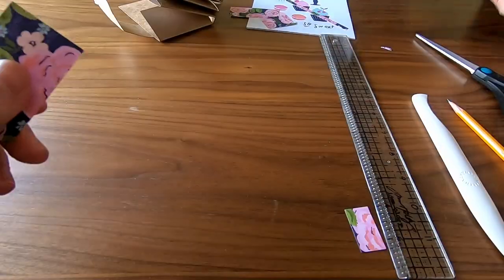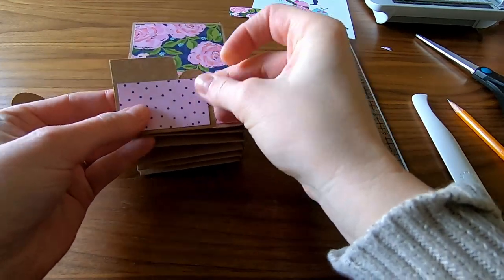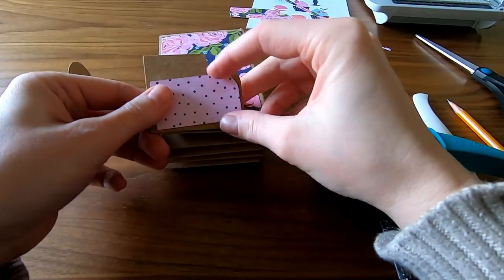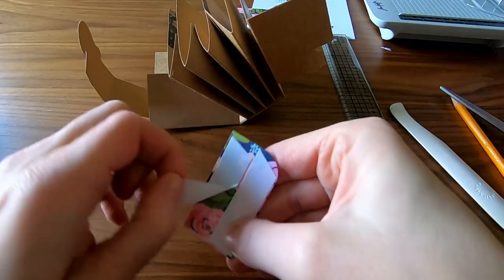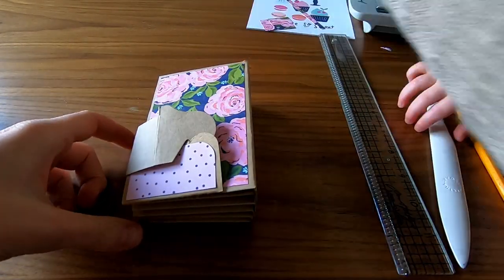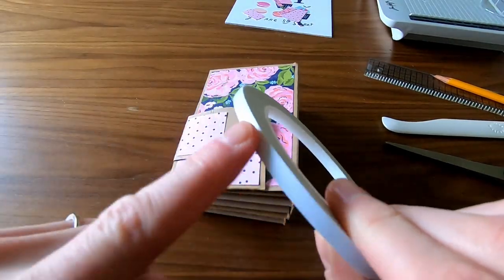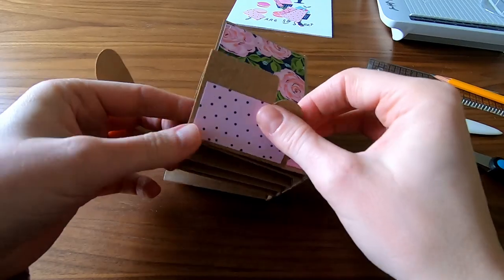I cut a quarter inch off the length and width for the measurements for each pocket flap too. I used the corner chomper to round off the edge at a half an inch — I'll put product links in the description. The back side of this floral paper is a polka dot pattern and I think it complements well, so I used some of the offcuts to decorate the belt hook. I have different sizes of tape; I'll use the thinner one to close the pockets, which will give the pockets more room for cute things.